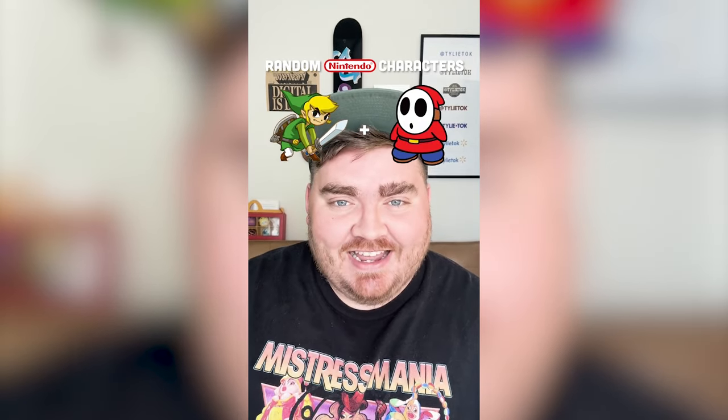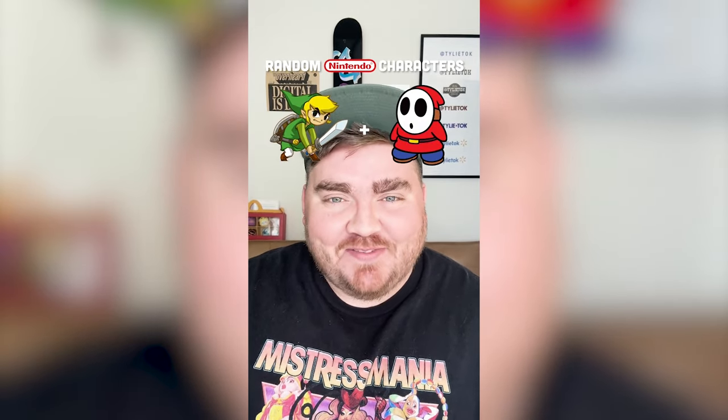Whichever two Nintendo characters this lands on, I'm gonna mash them together. Up first we have Link mixed with a Shy Guy. This is almost perfect, let's go.